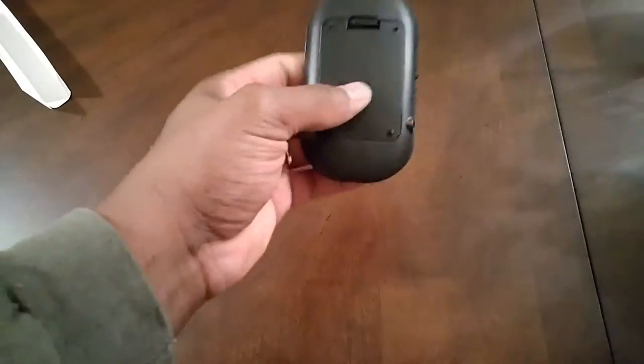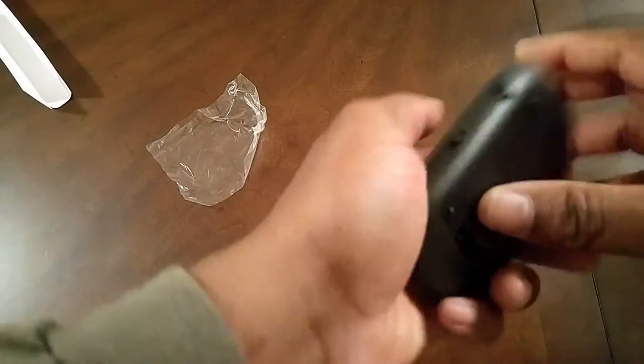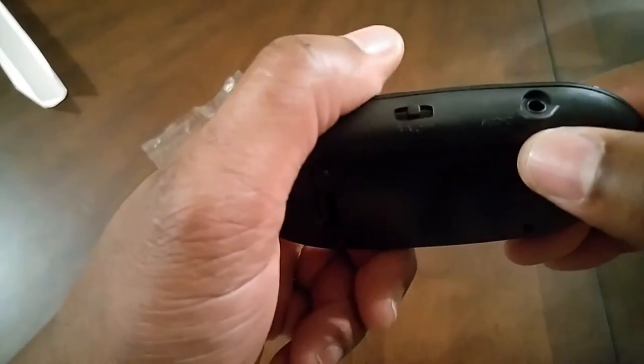Here's the transmitter — you can see it's very shiny. Inside it takes two AAA batteries. It has a little On/Aux button and an aux port.